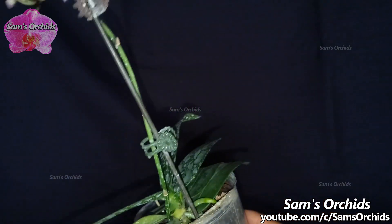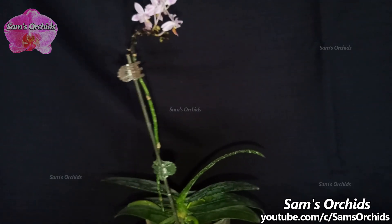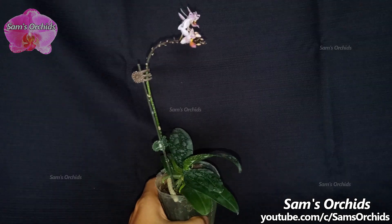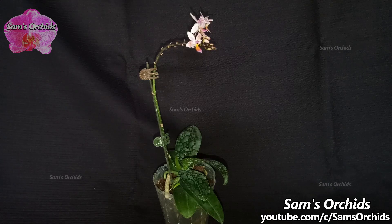Once the new spike is growing higher than the leaves, we can turn the orchid back. The new spike will change its growing direction again. Then we can get a new spike growing like this old spike. The orchid will look more beautiful.